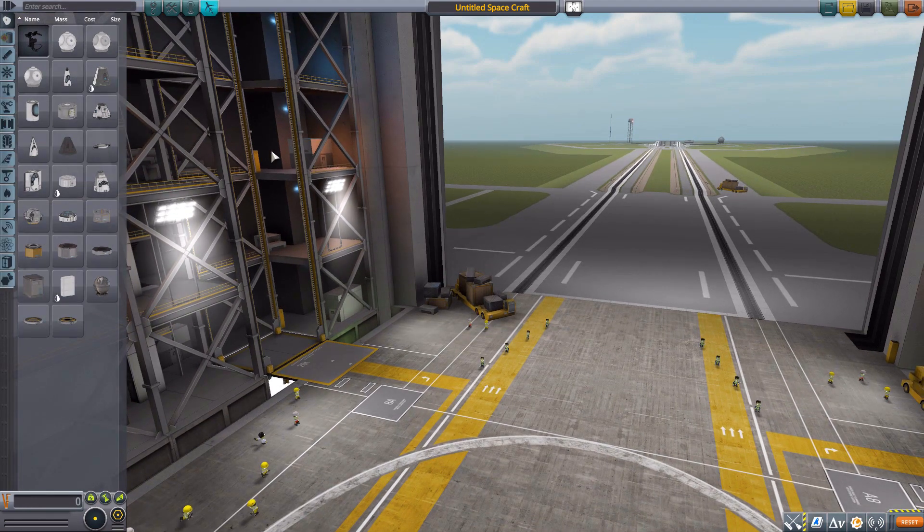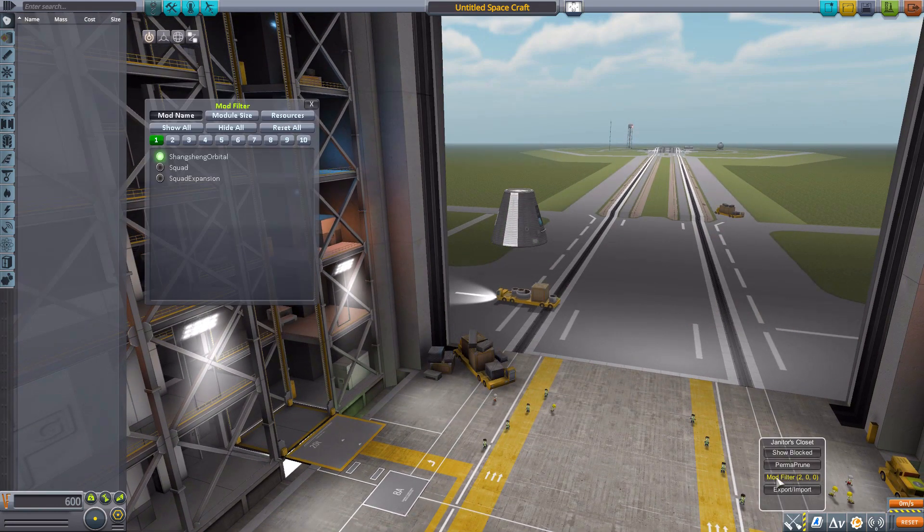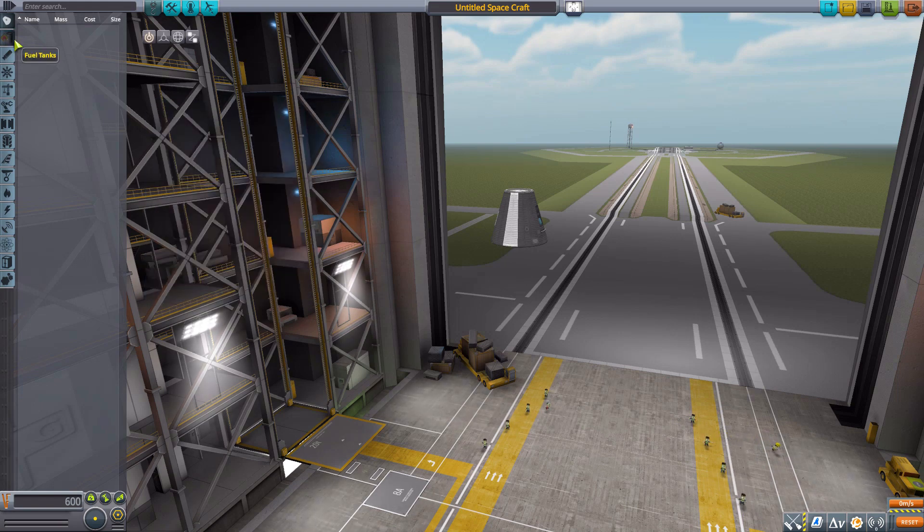Let's jump into the Vehicle Assembly Building and have a look at all the lovely parts. We'll grab a Mark One command pod for size comparison, then turn on our mod filter leaving only the Shangsheng Orbital. I looked up the pronunciation online, so hopefully I'm saying it right. We'll start down here in the fuel tanks category.